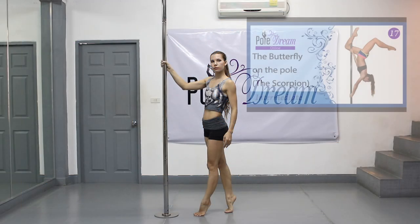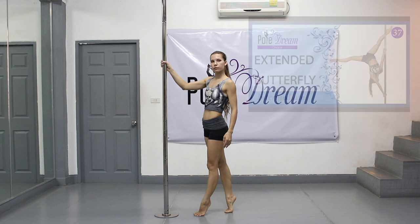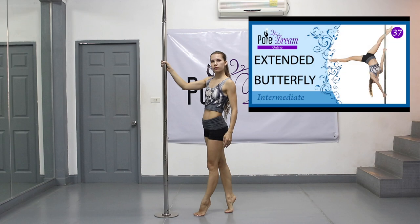Before practicing this element, repeat the Scorpio pole move in the variation of a hook by a shin, not the knee, and a butterfly trick.